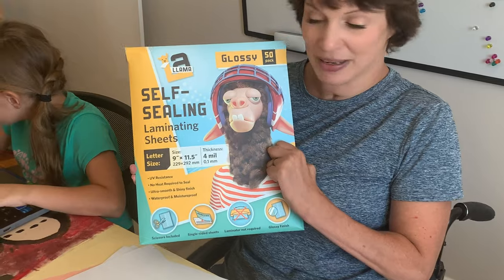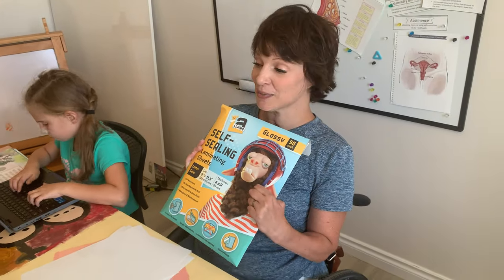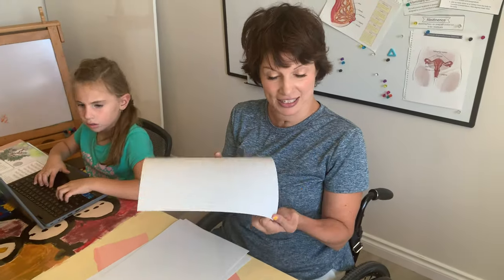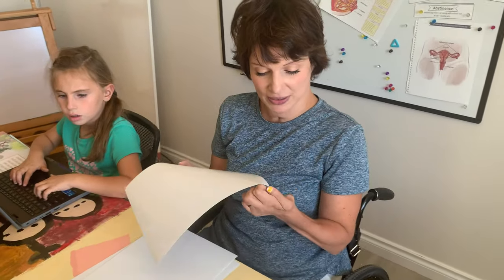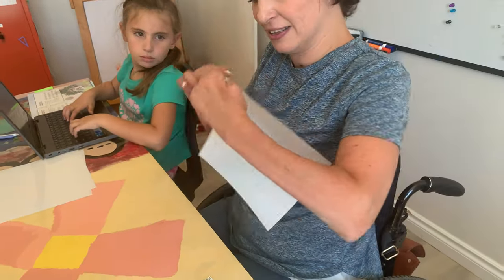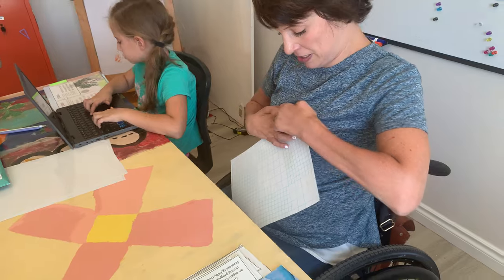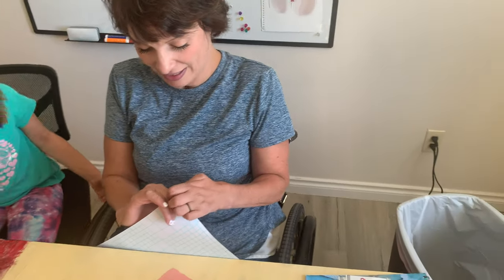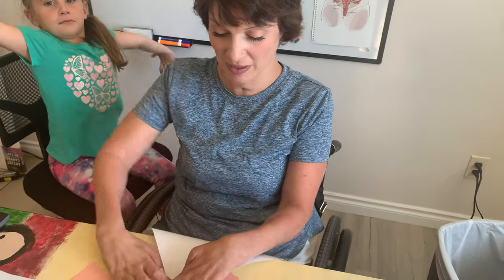What we're using is these self-sealing laminating sheets — these glossy ones right here. They're actually pretty easy. I was like, oh my gosh, I'm not going to be able to use those, but yes, I can. So the first thing I'm going to do is I've got to peel it off. It's like a sticker. It is very challenging. Got it. That's the hardest part.